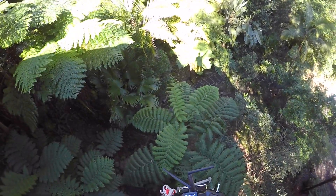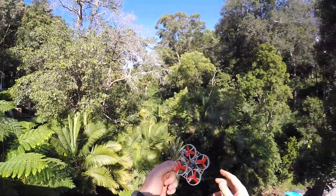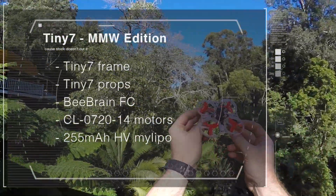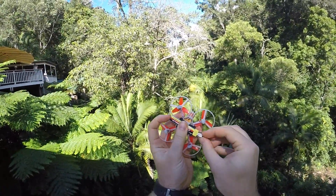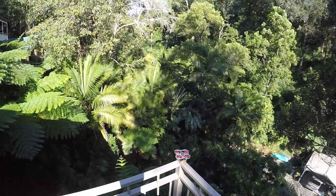Hello my friends, this is the Tiny7 frame with Tiny7 props, a B-brain flight controller, 720-14 motors and a 255 milliamp high voltage 1S lipo. All up, this thing weighs 37 grams and it flies quite nice.